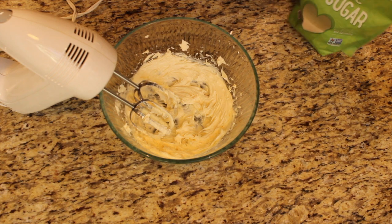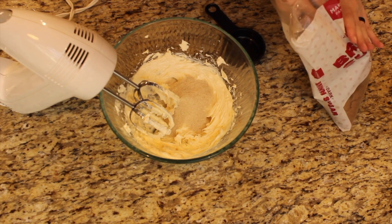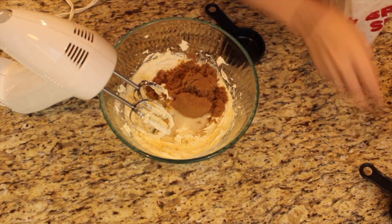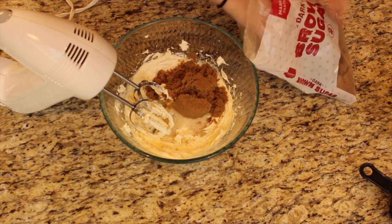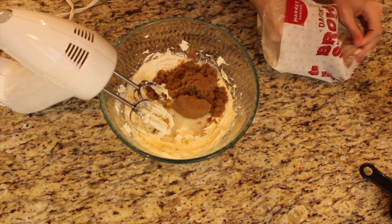We're gonna do a quarter cup of the granulated sugar, and then we're gonna do some brown sugar — this calls for three-fourths cup, so we've got half a cup and a quarter cup, because that's three-fourths cups in baking math.